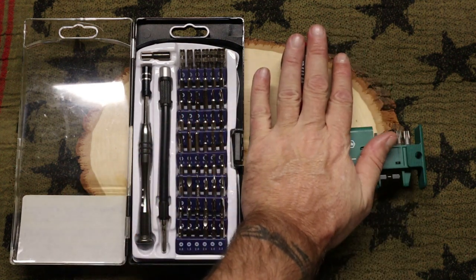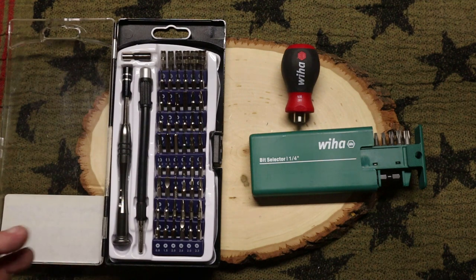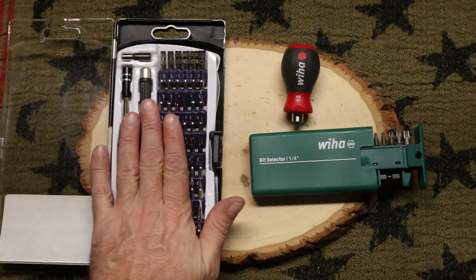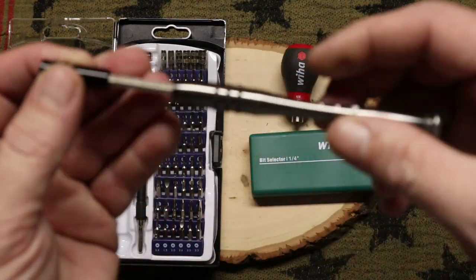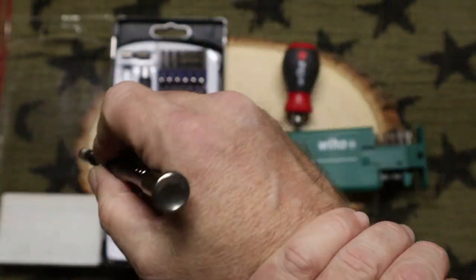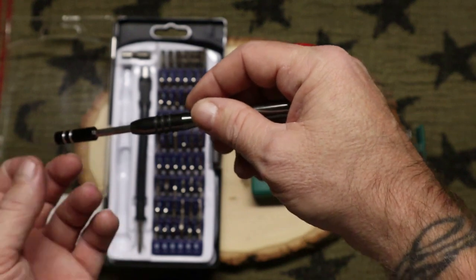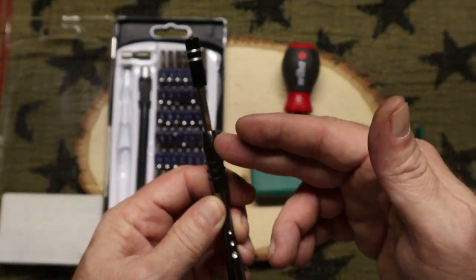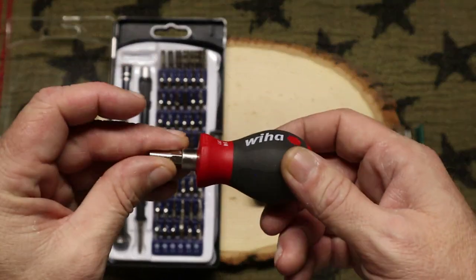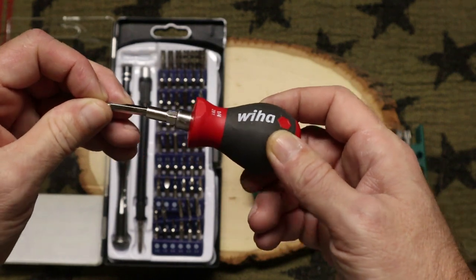So for $35 you can have the German-engineered Wera, or for $30 you can have the USA-made Wheeler precision screwdriver set. I prefer the Wera over the Wheeler for one simple reason: the Wheeler's screwdriver handle is kind of small. I have a torn ligament in my right arm, and the smaller the objects are, the faster my arm wears out. So what I'll do is use my Wera bit driver and put in the quarter-inch bit, then use the Wheeler micro bits right in the Wera.